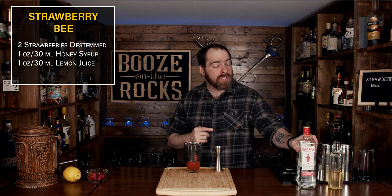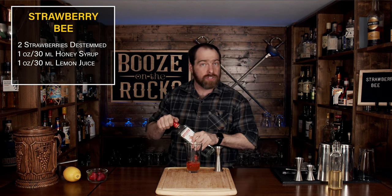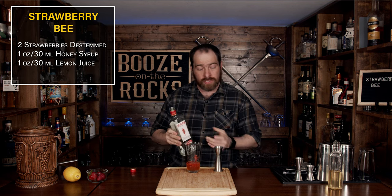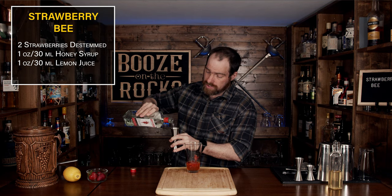What we're going to use next is the gin of your choice. I'm using a beefier London dry gin — use whatever you like. Maybe something lightly floral, which would work really, really well with strawberries. We're going to use two ounces or 60 milliliters.